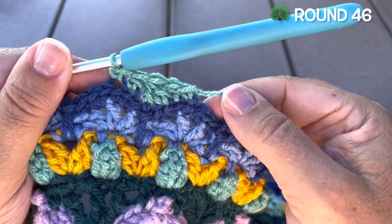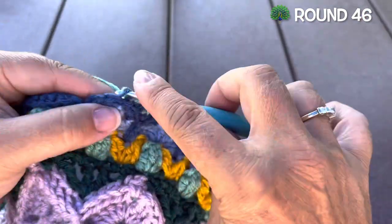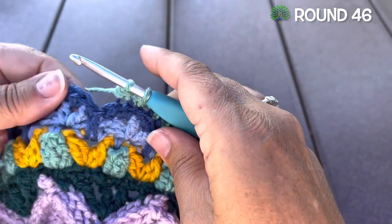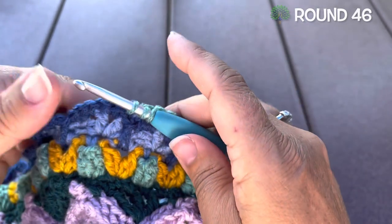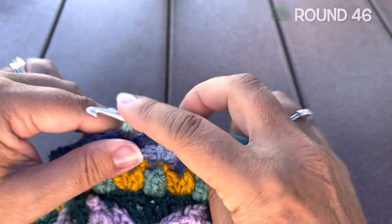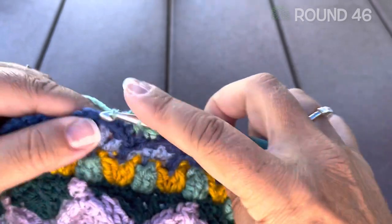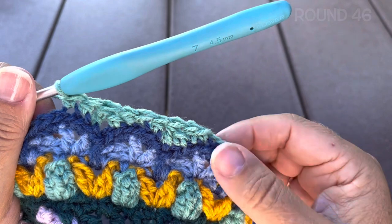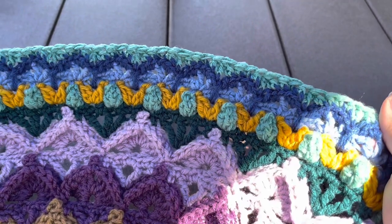Single crochet in the next, which should be the center stitch of that next small shell. We'll repeat that all the way around: half double crochet in the back loop only of the next stitch, double crochet two together in the next stitch, skipping the single, the spike slip stitch, and the next single, placing the second part of that double crochet two together in the next stitch, half double crochet in the next, single in the next. Join to our starting stitch at the end, do not fasten off. 264 stitches.